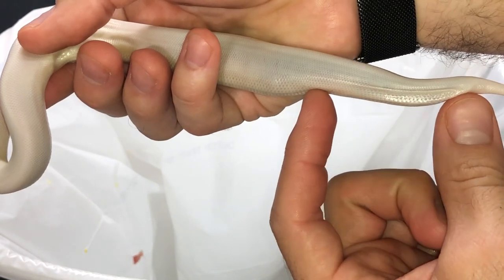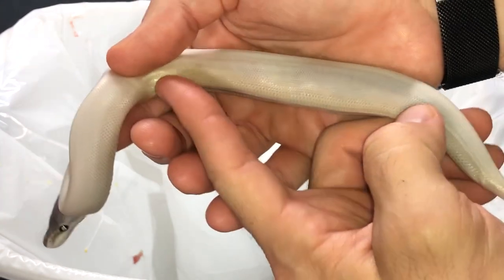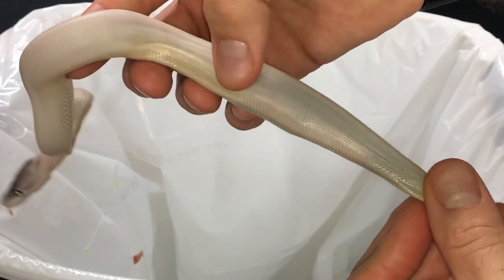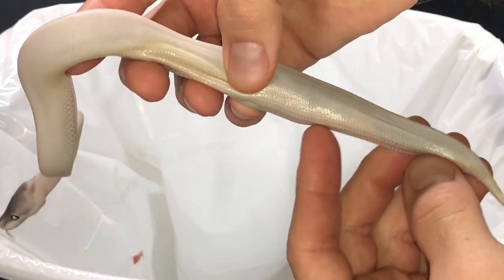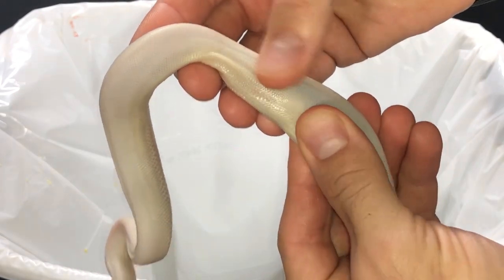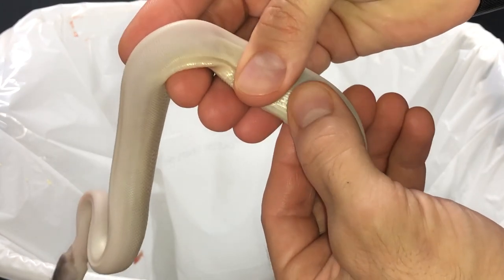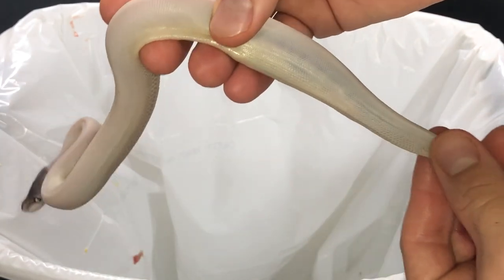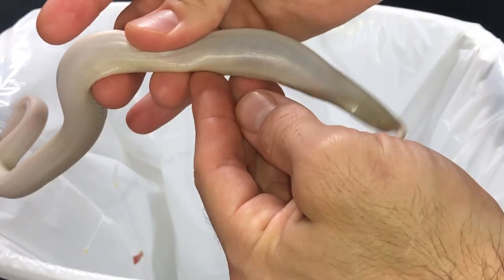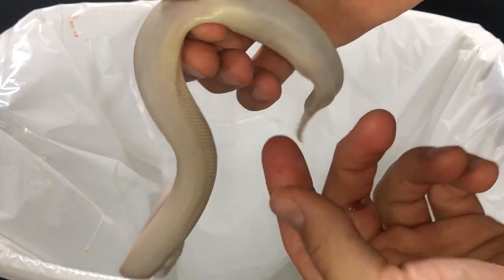I already started removing some of it. You want to start at the back end and then work your way up, so you're not pushing from the front to the back trying to get it all at once. Now that I've got the back few inches out, I'll show you how I do it. I just squeeze softly on the sides to try to break it up a little bit. If it doesn't want to break up, you just want to roll and apply constant pressure as you come back towards the cloaca.